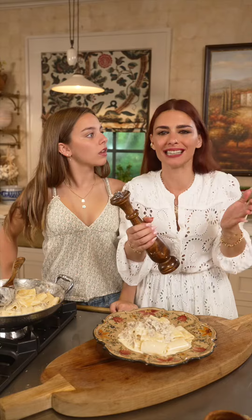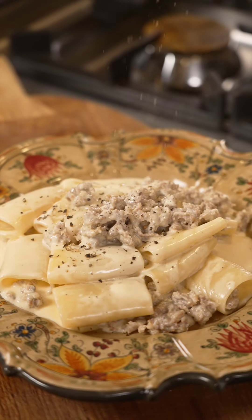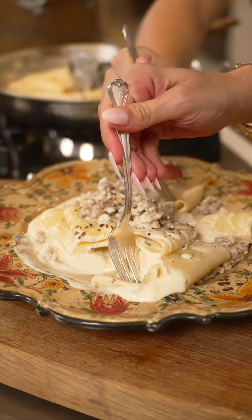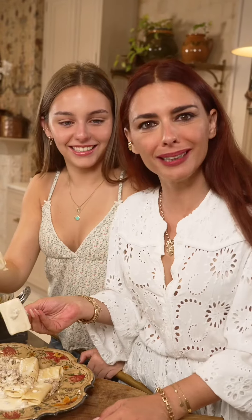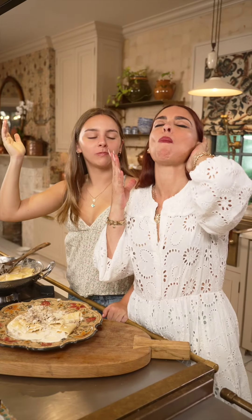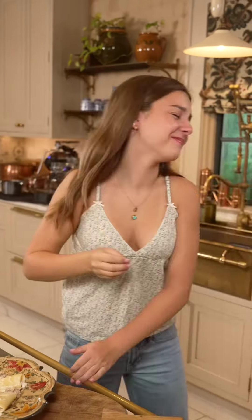Where is the grattugia? More parmigiano — grate it like you mean it, Ellie. I really mean it, I'm grating it with volume. And now a scrunch of pepper. Just gorgeous — nonna would be proud.